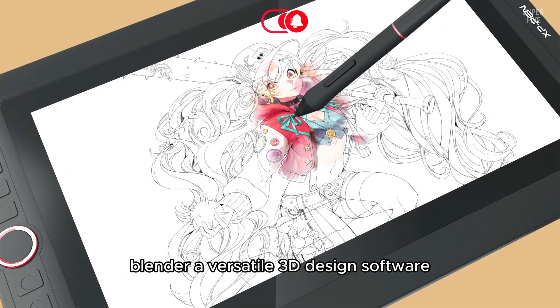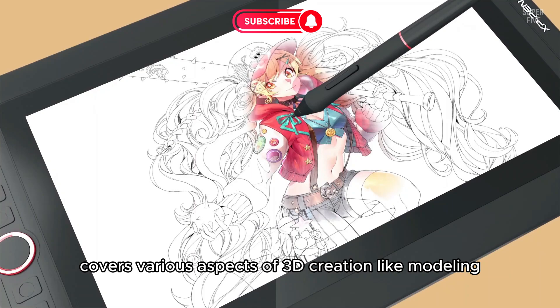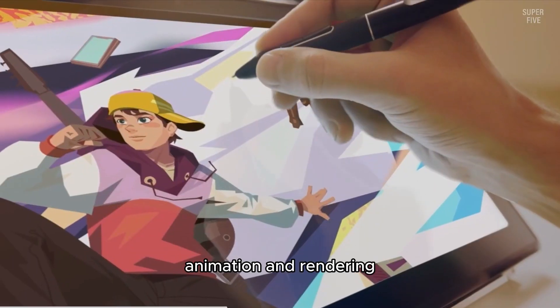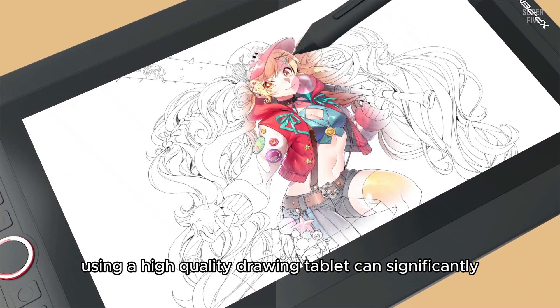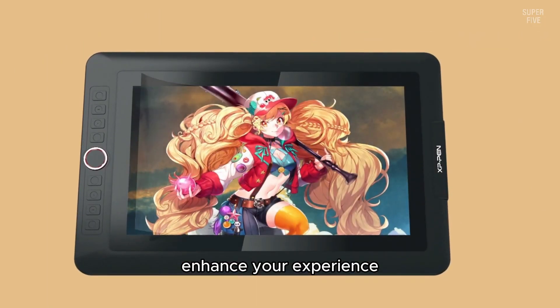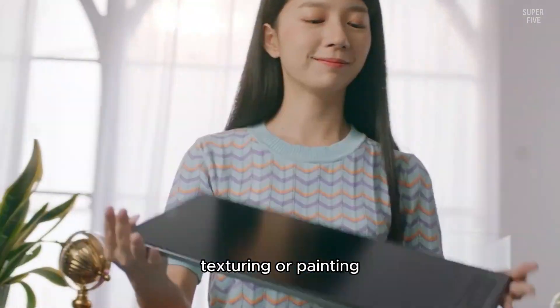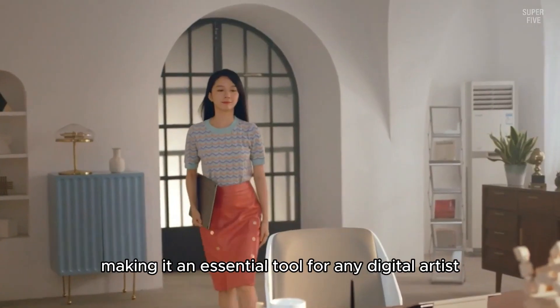Blender, a versatile 3D design software, covers various aspects of 3D creation like modeling, animation, and rendering. Using a high-quality drawing tablet can significantly enhance your experience, offering precise control for sculpting, texturing, or painting, making it an essential tool for any digital artist.